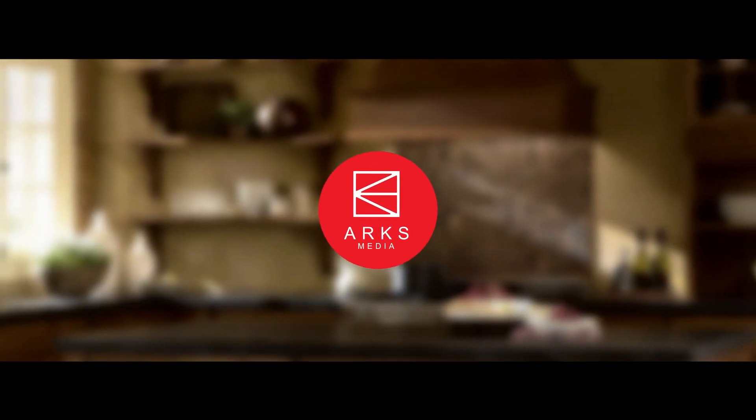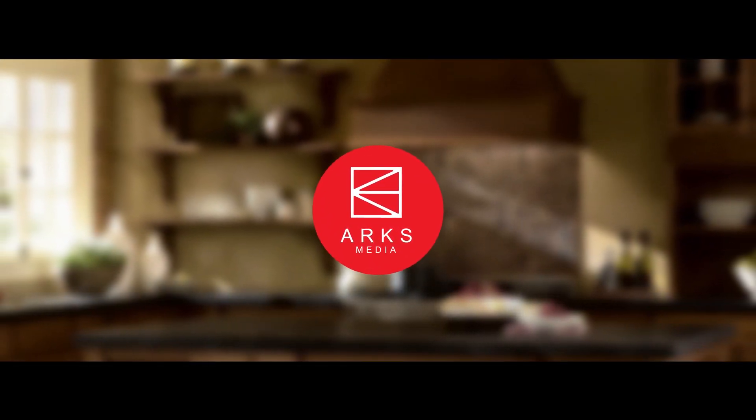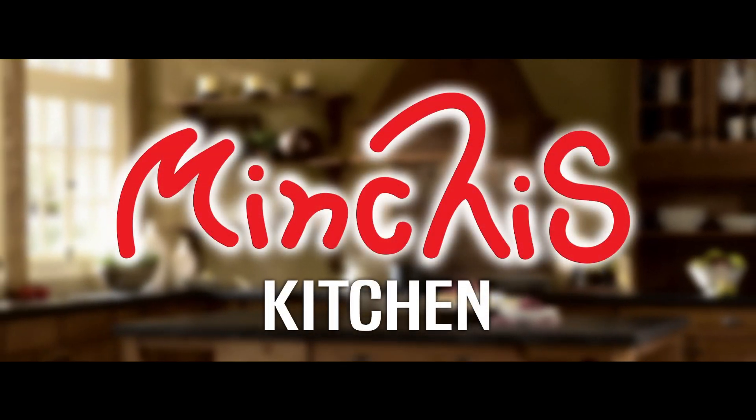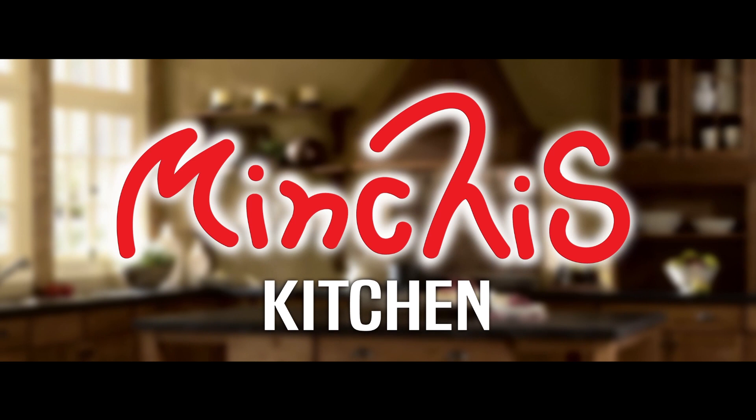Hello everyone, welcome to Arks Media Minchi's Kitchen. We are going to do a special recipe for our visitation. We are going to make a thick gravy with butter.